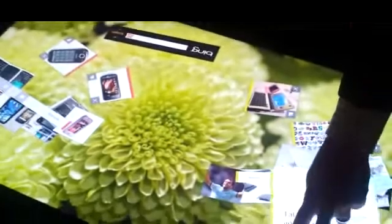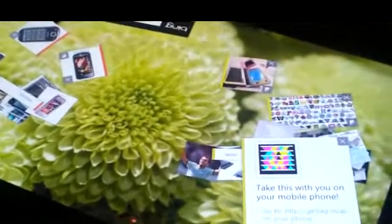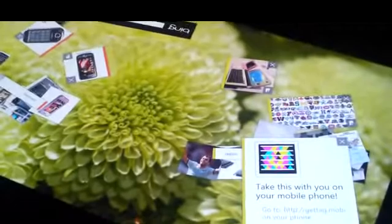We also have a tag function so that you can flip the image around and it will automatically generate the Microsoft tag.